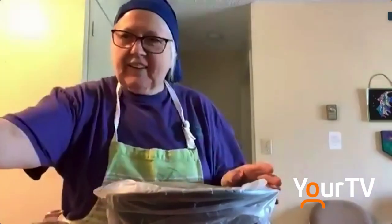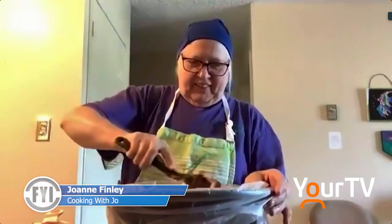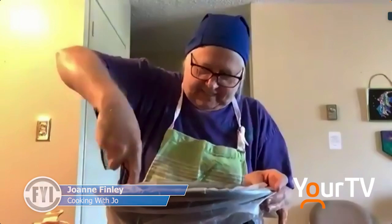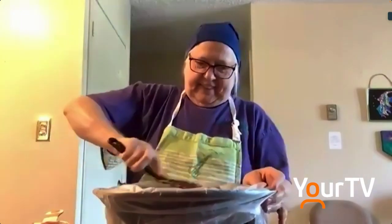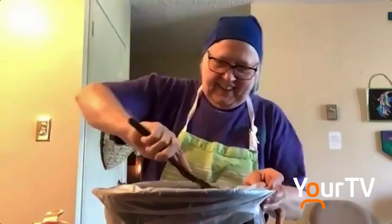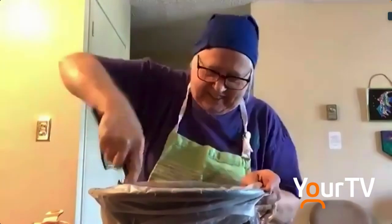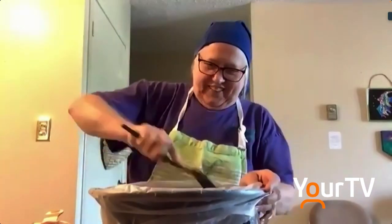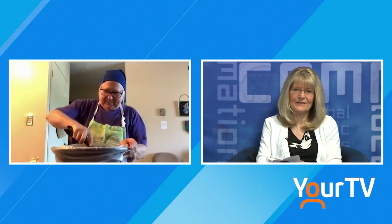Baked beans — you can either have them for a meal, Jo, or you can have them just as a little side dish. And you know when you go to potlucks, people always like to see a big crock pot of baked beans. You love homemade beans! They're good for you too — all those onions, and all that protein in those beans.